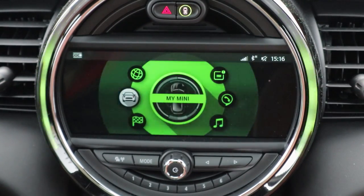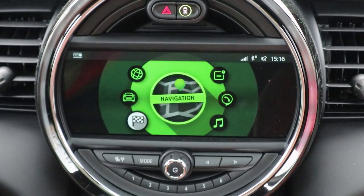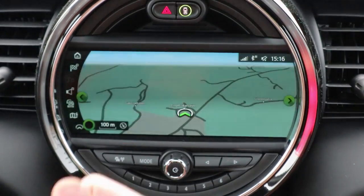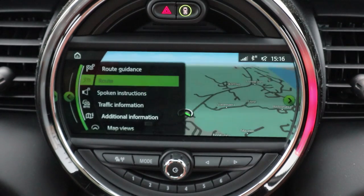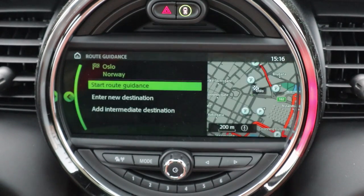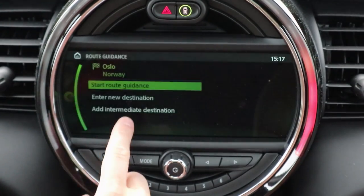Let's go through the different menus — we'll save Mini Connected for last. 'My Mini' gives you vehicle settings, system settings, driver profile, vehicle status, and your owner's handbook. Then you have navigation, which is just as simple and beautiful as in BMW's system — very high quality, very high resolution. You have icons on the left side where you can access route guidance, traffic information, map views, and interactive map.